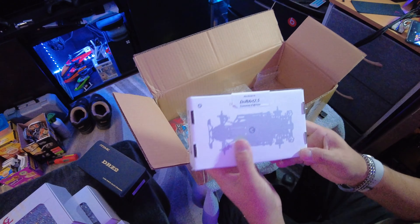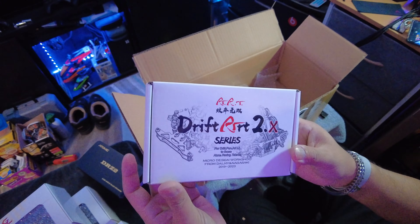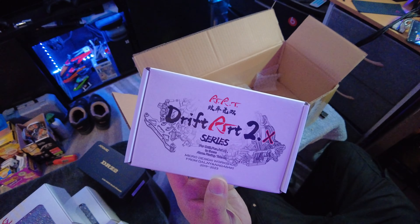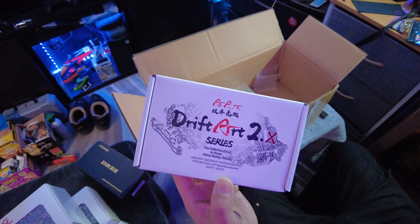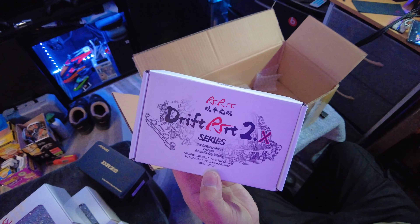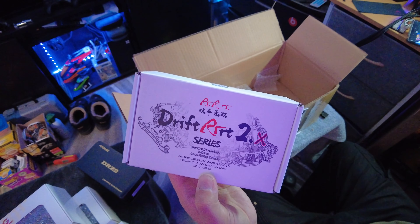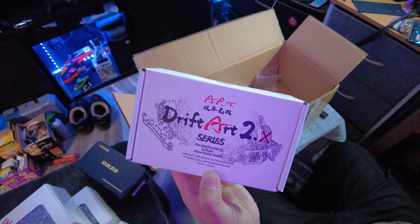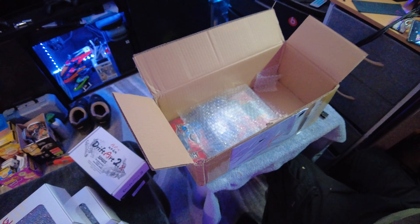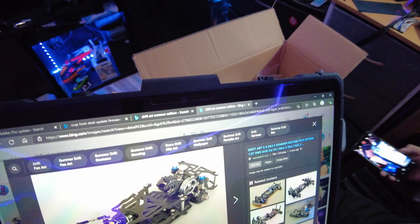And oh here we go — this is the Drift Art Summer Edition. This is the one that is super legit, you guys. Look this thing up. I mean it is just amazeballs. This thing is really cool. Let me see if I can actually get it on my computer here so I can show you guys what it looks like. Drift Art Summer Edition. I mean I'm talking like — dang, why did I never know about this.